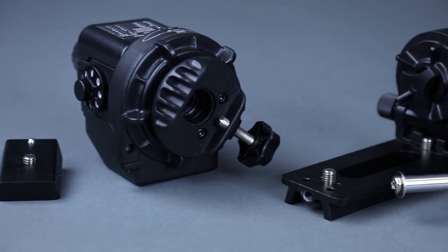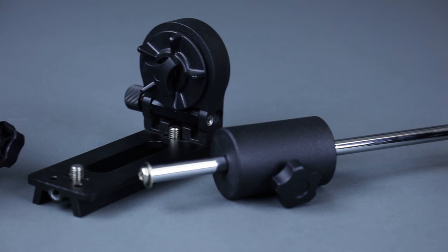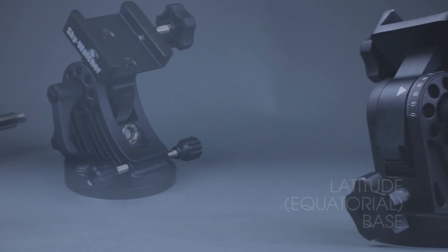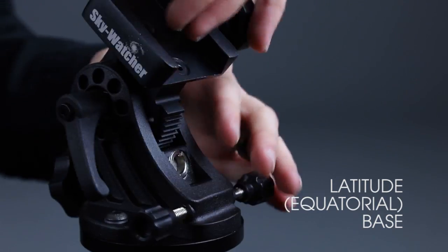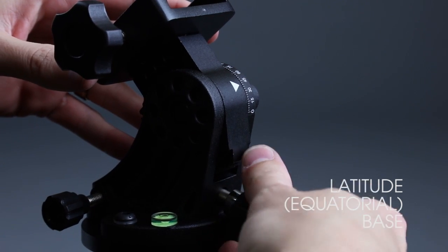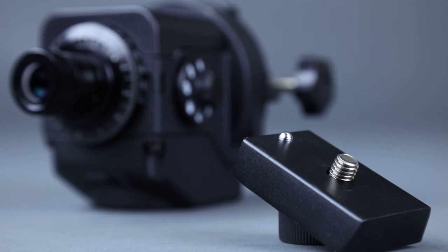Skywatcher offers a number of accessories that can customize the StarAdventure to your application. Whether you plan to photograph the Milky Way with a digital SLR, or use the tracking platform as a lightweight equatorial mount, Skywatcher has an accessory for every need. The Latitude Base is an optional accessory that makes polar alignment easier. It can mount directly to any tripod legs with a 3/8 or 1/4-20 thread and features a quick-release plate for easy removal of the StarAdventure tracking platform.